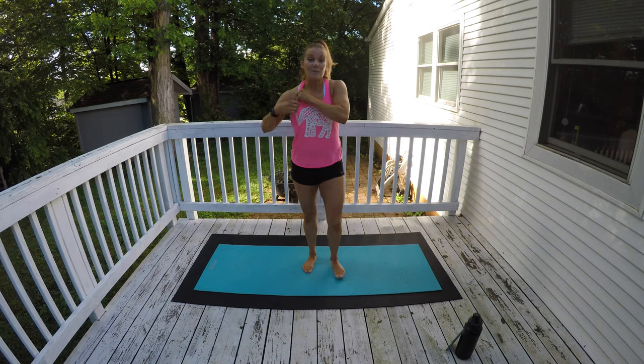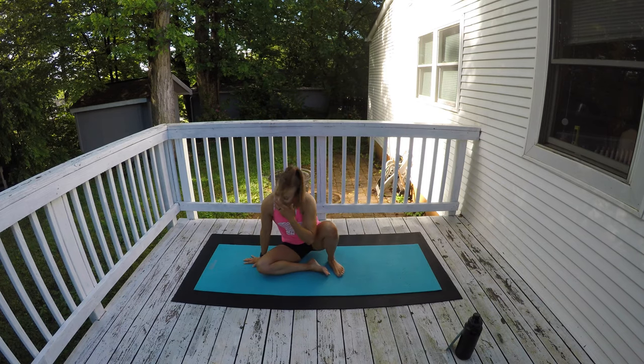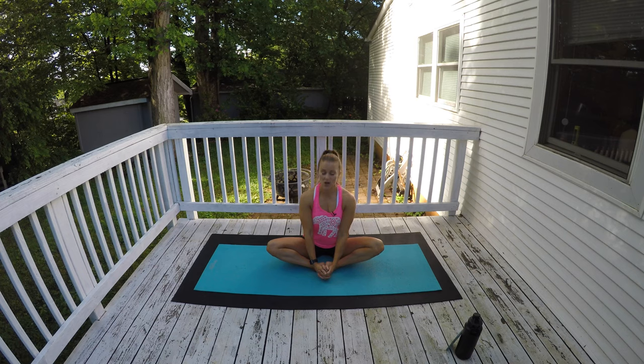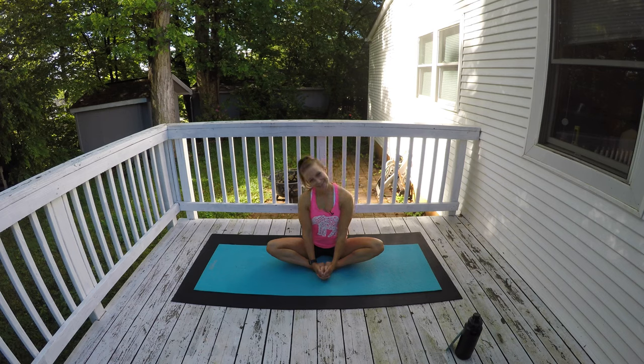Go ahead and get into your seated butterfly position. Soles of your feet together, knees are open nice and wide, draw your heels in towards your groin. Right now just sit up nice and tall — drop your head down and look up, drop your head down and look up. Now bring it to center and just look left and right for 15 seconds, sitting up nice and tall. Look center again, now just drop your ear over — right ear over, left ear over, nice and gentle. Right ear over, left ear over.